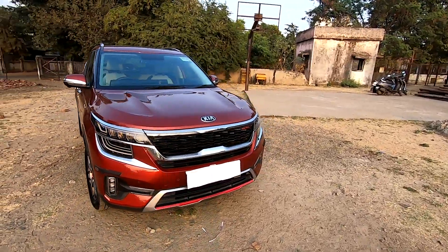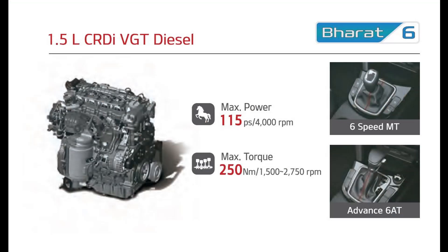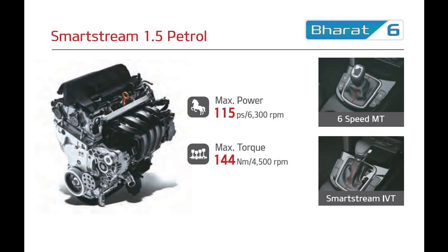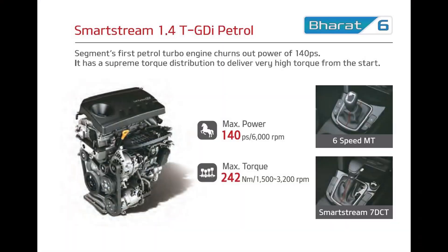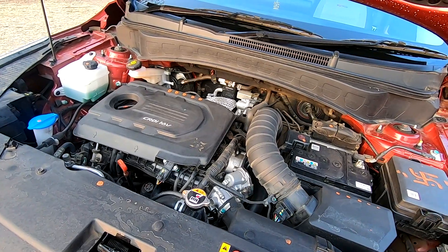Now let's open up the engine bay. The Kia Seltos gets 3 engine and 4 transmission options. The one we are looking at right now is a 1.5-litre turbo diesel engine that makes 115 horsepower and 250 Nm of torque, delivered to the front wheels via a 6-speed torque converter automatic or 6-speed manual gearbox. The other petrol options include a 1.5-litre petrol engine making 115 horsepower and 144 Nm of torque, which can be coupled to a CVT gearbox. For performance-oriented buyers, Kia offers a 1.4-litre turbocharged petrol engine making 140 horsepower and 242 Nm of torque, which can be paired with a 6-speed manual or a 7-speed dual-clutch gearbox. The engine is transversely mounted on the front axle, making the drivetrain layout front engine, front wheel drive.